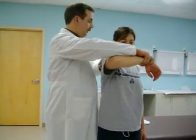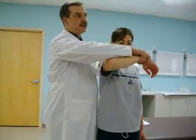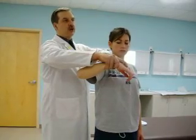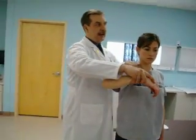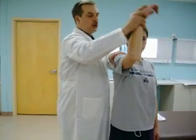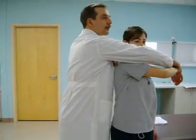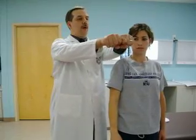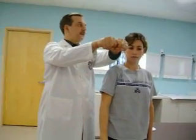The last test is the cross-arm adduction test. From the Hawkins-Kennedy position, bring the arm across. I shifted my hand from her shoulder over to her acromioclavicular joint, because this is a test for AC stability. Feel the AC joint and bring the shoulder across. What you're looking for is subluxation of that acromioclavicular joint, checking for an AC tear.